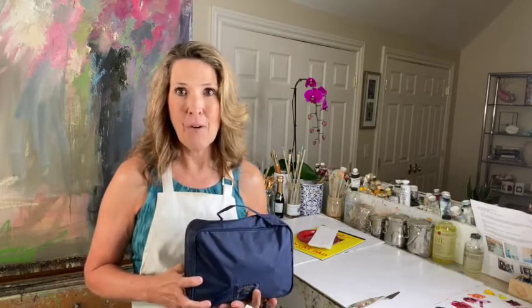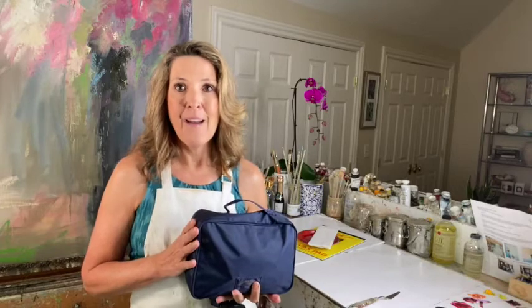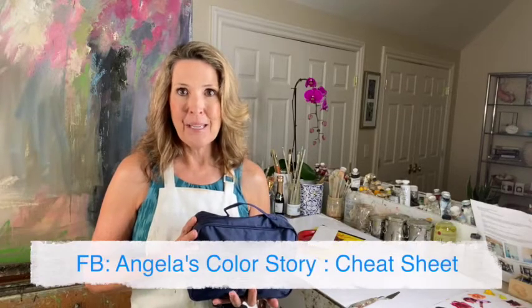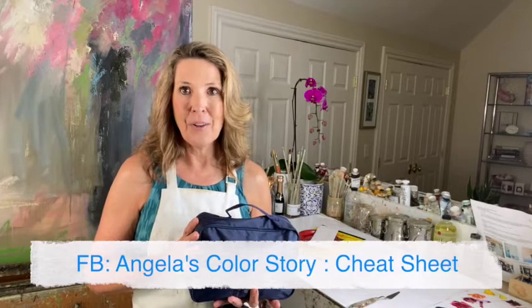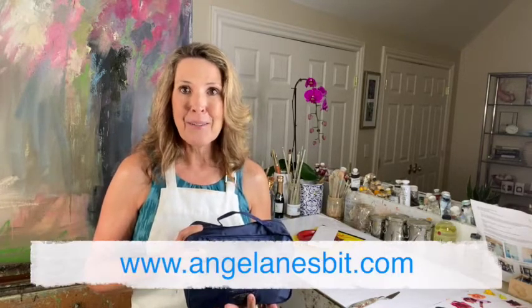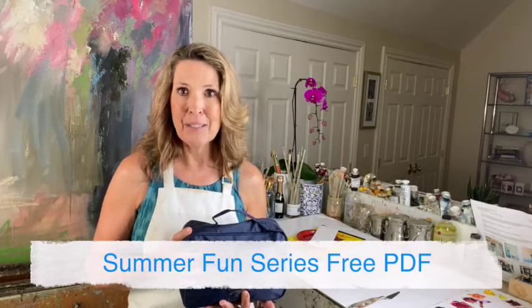Don't worry about writing everything down. I have included a cheat sheet, a list of everything that's in here in my private Facebook group, Angela's Color Story, in the guide section. Also on my website AngelaNesbitt.com you can grab the PDF that goes along with this entire summer series, and at the end are all the cheat sheets and the calendar and everything that I've created for you guys.